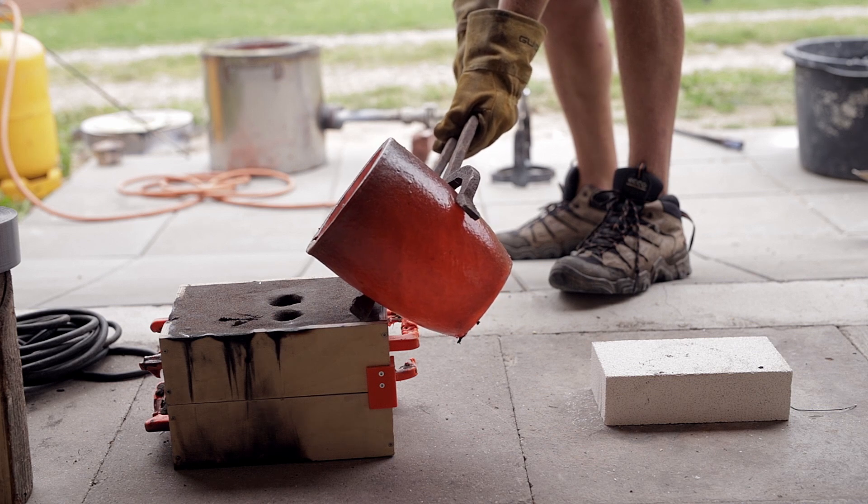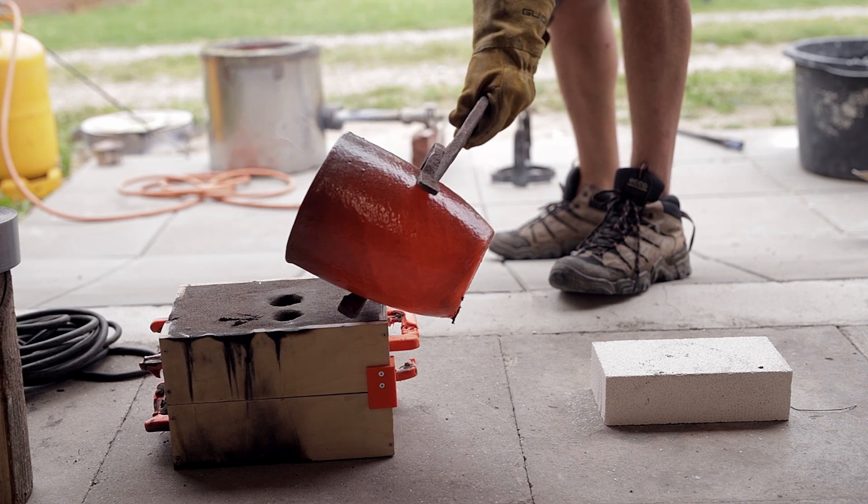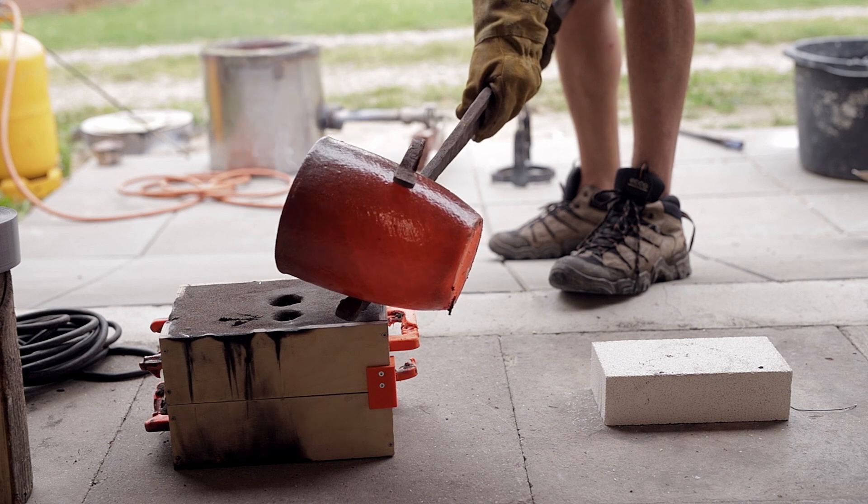Today is the first time using our new and larger crucible, which takes some getting used to when pouring the molten copper.